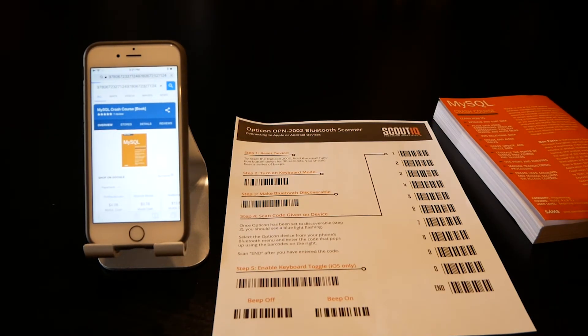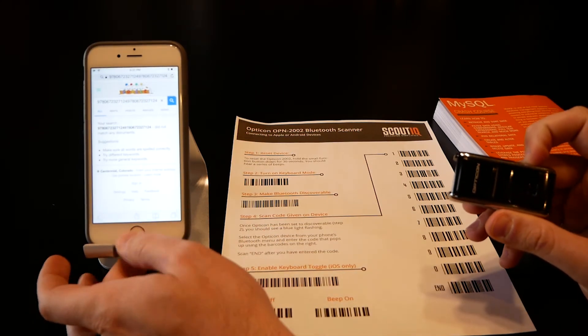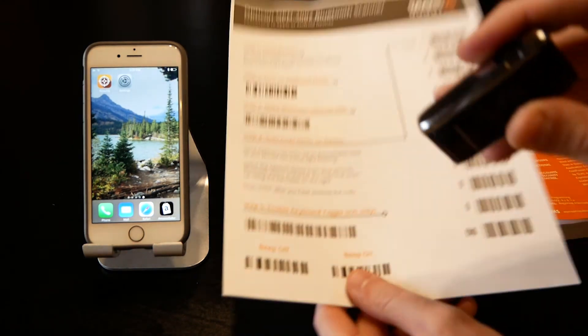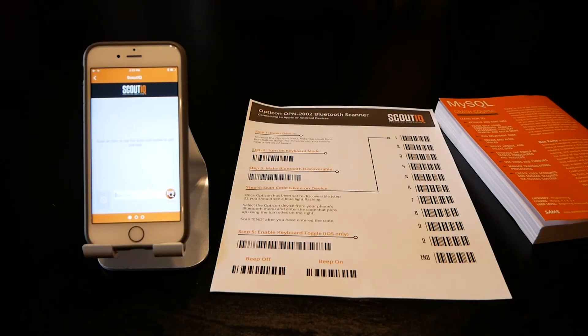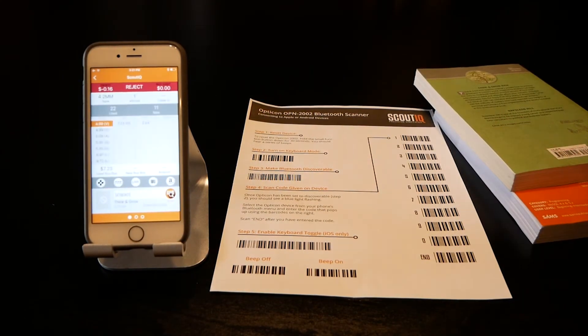You'll notice the scanner is set up by default to beep. You can turn that off by simply scanning the beep-off barcode, which allows you to scan a little more discreetly. Then if you go into a scouting app, you should be able to scan books in rapid-fire mode.